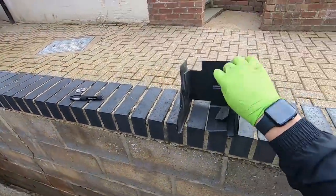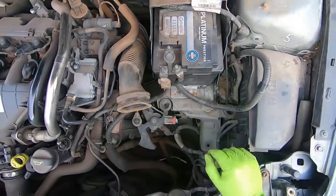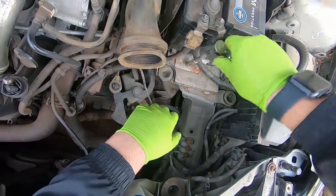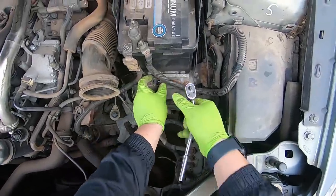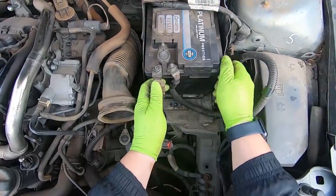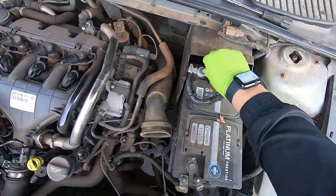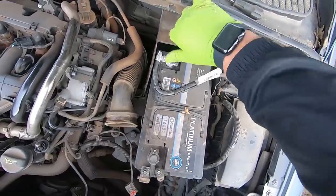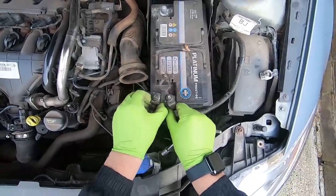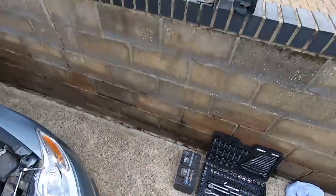This battery cover is pretty much toast - whoever took this off last was pretty brutal about it. I'll take out the little 8mm bolt at the back - the battery stay - and that should slide out. I'll take the negative off first, and there's the battery out.